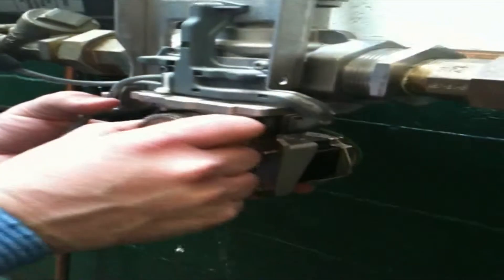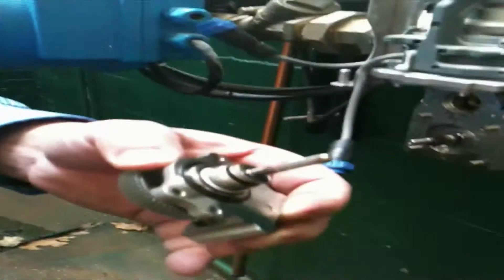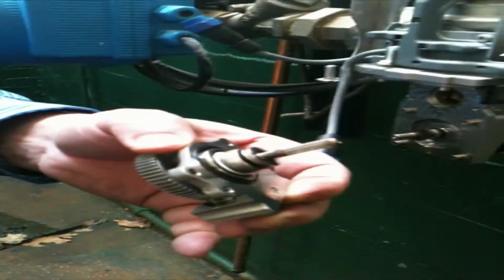The gear mechanism will fold directly out. We will replace in kind and reassemble.